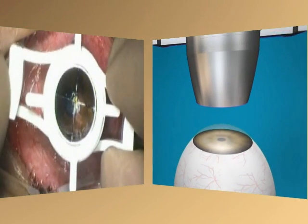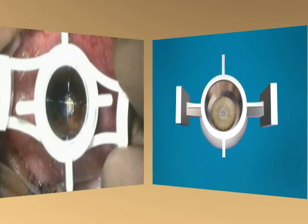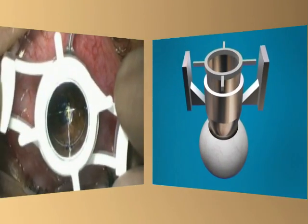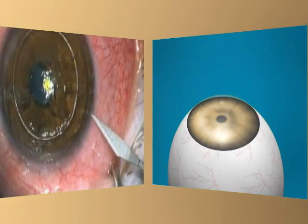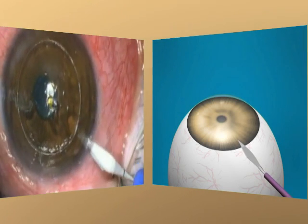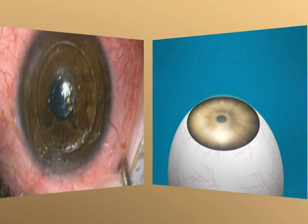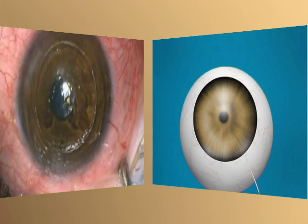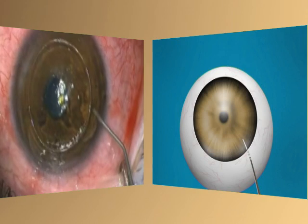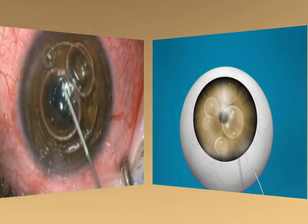A Hesburgh-Baron suction trephine was used to perform partial thickness trephination of the host cornea to an approximate depth of 60 to 70% of the corneal thickness. A self-sealing paracentesis wound was created with a 15-degree surgical blade just posterior to the limbus at 11 o'clock, and some aqueous humor was expressed. Subsequently, a small amount of air — 3 to 4 mm in diameter and 0.08 to 0.1 cc in volume — was injected into the anterior chamber.